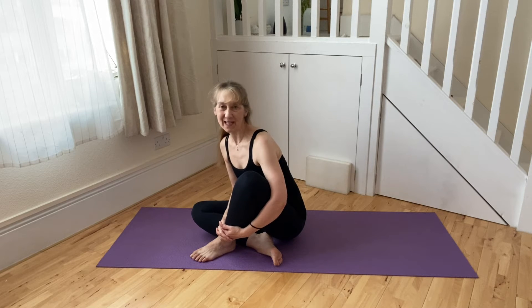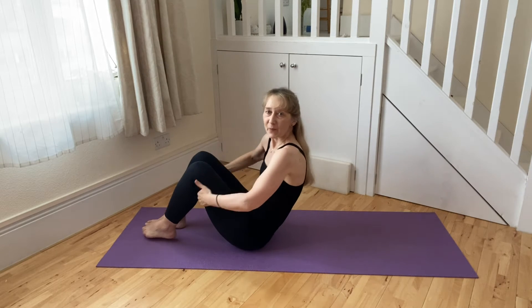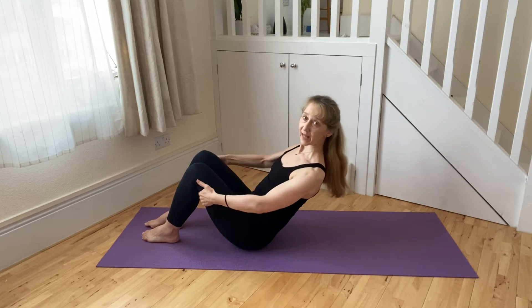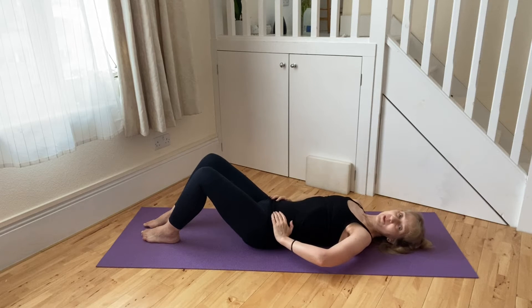To begin, let's roll down through our backs onto the mat. Just going to think about lots of space through the spine as we come down, so we can support that with the hands holding onto the thighs, let your shoulders draw away from the ears to help you really lengthen your spine all the way through to the mat.